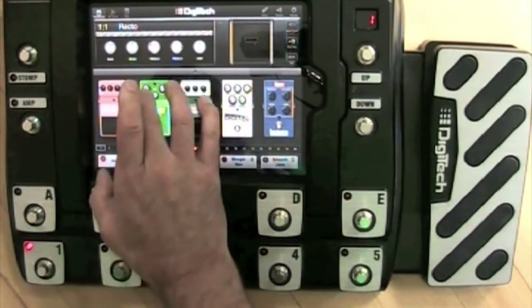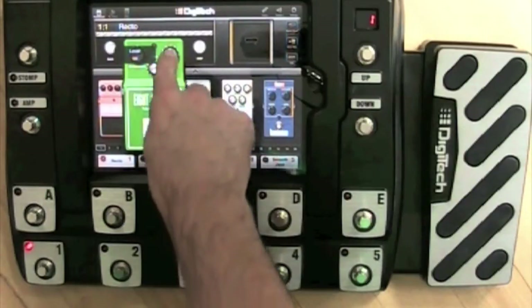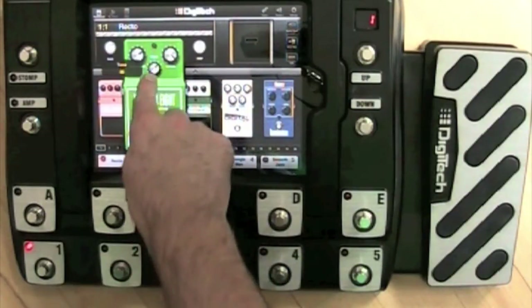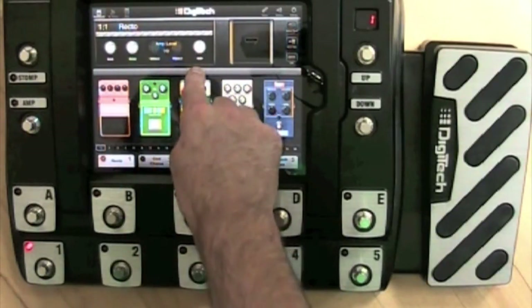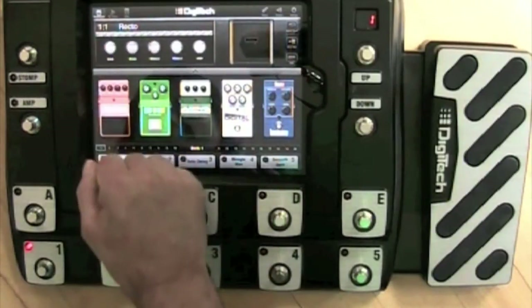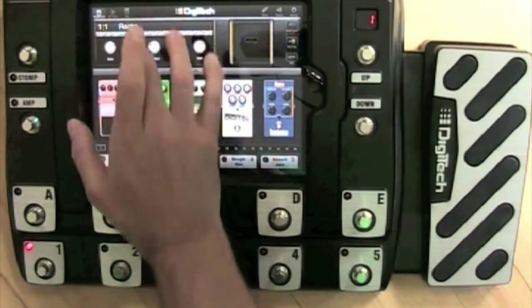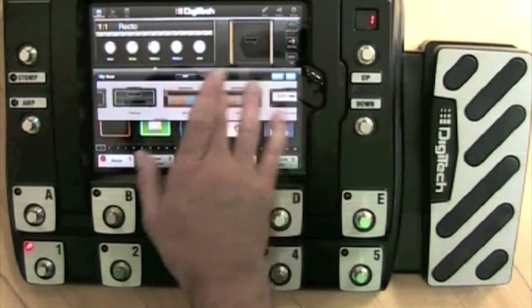To alter the settings on a Stompbox, just double click the Stompbox and do this. In order to change the sound of an amp model, just swipe your fingers across the control of the amp. If you don't like that amp model, here's how you change the amp model or the speaker model.